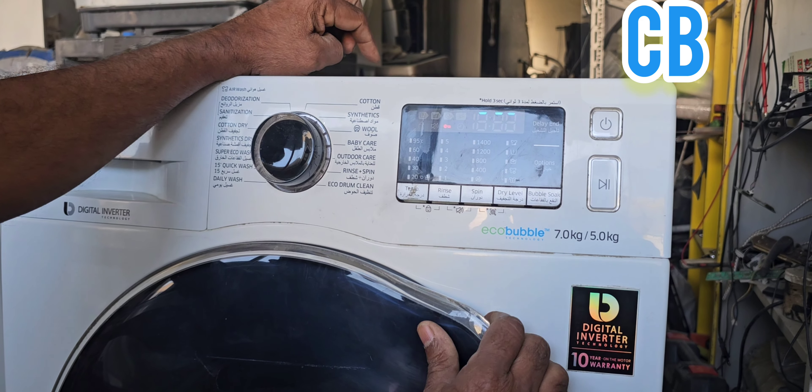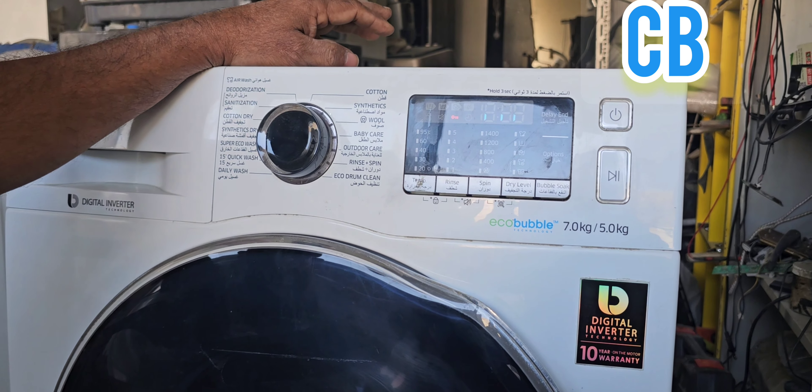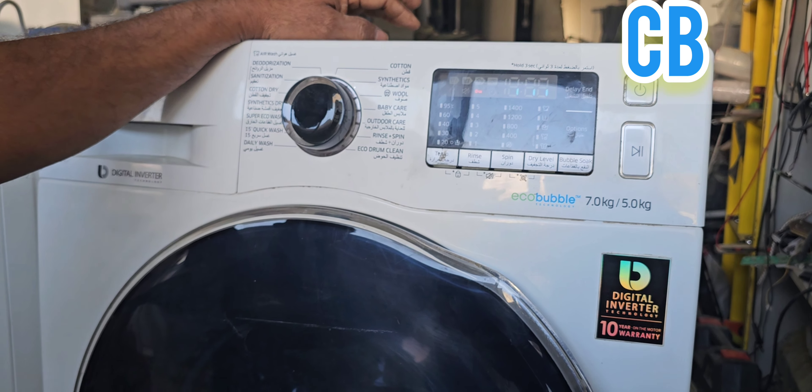Now you can see it is calibrating. The drum will rotate clockwise and anti-clockwise.